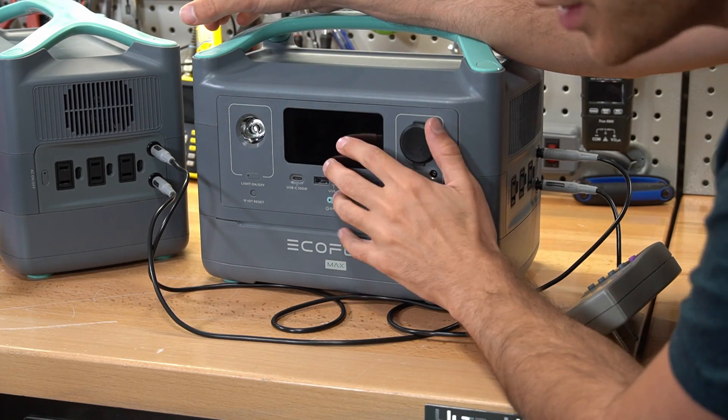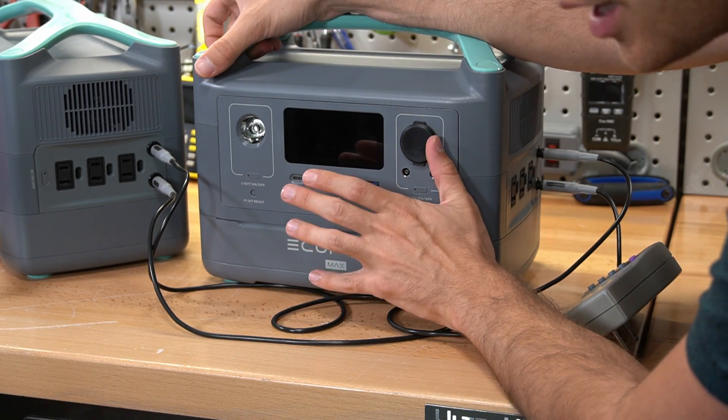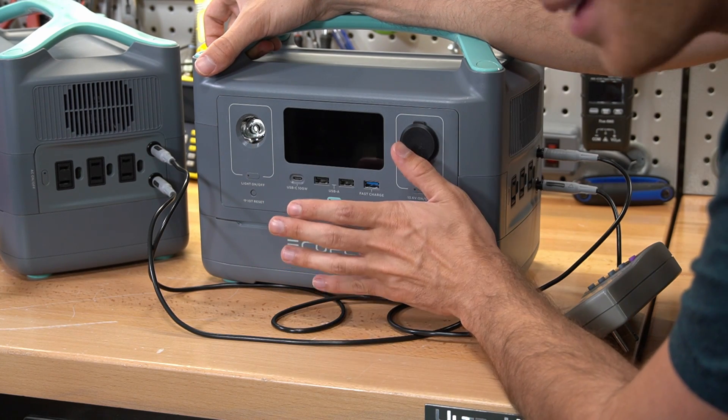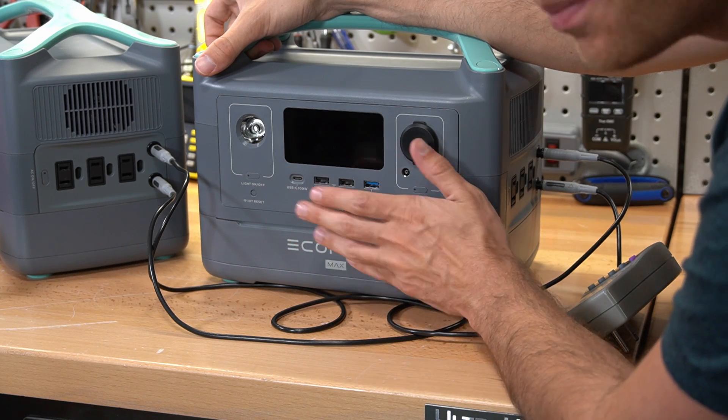Now we have a new problem — this one's in over temperature. I've waited an hour and it still cannot cool down. So I'm going to have to wait until tomorrow to finish up this test. It's been a long day — I'm so tired of these things. We'll come back to it tomorrow.